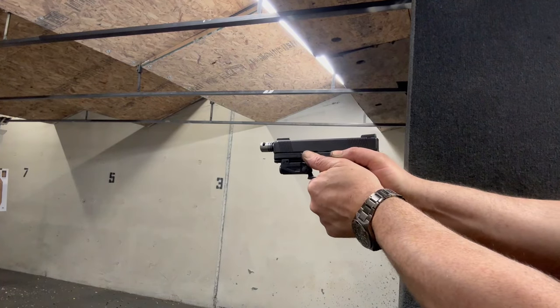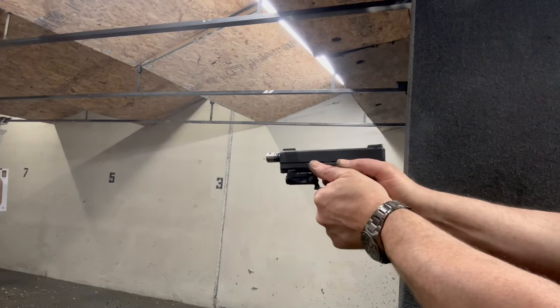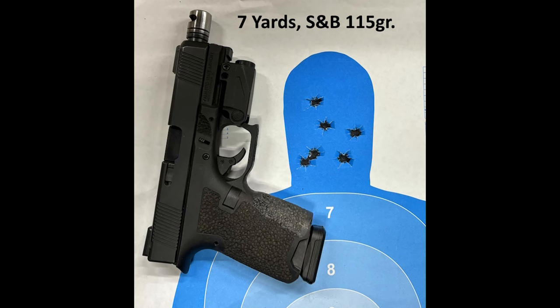Anyway, let's see how it worked out at the range. It not only made a difference — a noticeable difference — it made a significant difference in the performance of the pistol, as far as keeping the shots nice and tight. It worked pretty well.